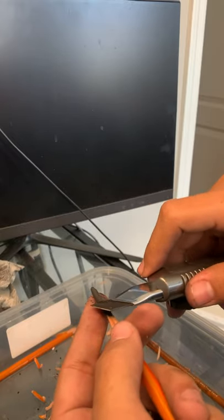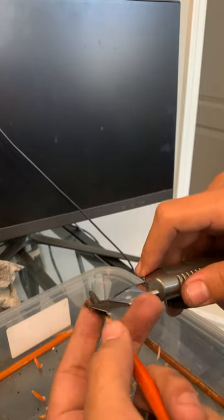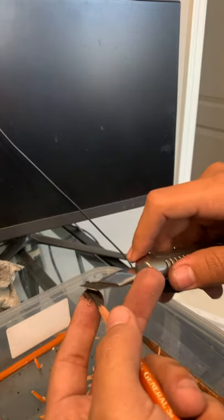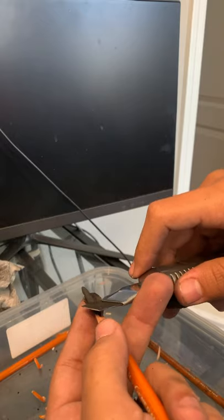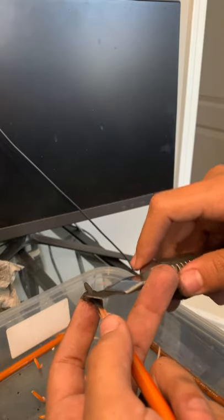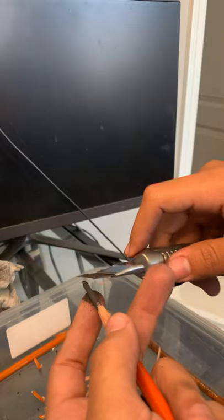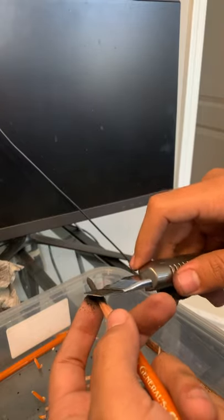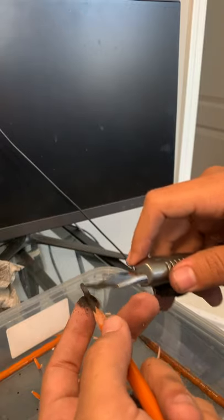A good tip: slowly spin the pencil as I rub off the charcoal so that I get a nice even taper through the entire end of the charcoal, so that it's not lopsided. That really helps. Don't push too hard — make sure you're really gentle with it.